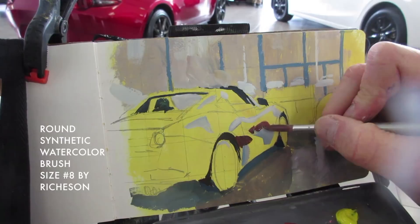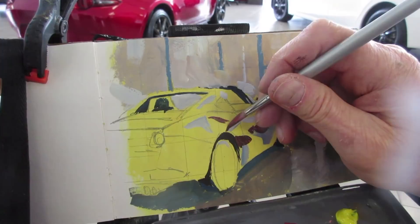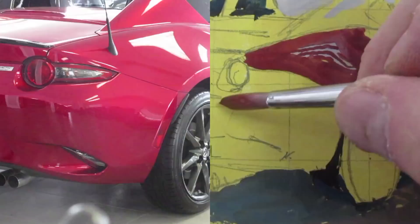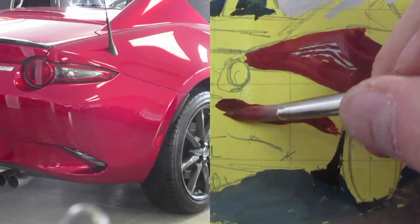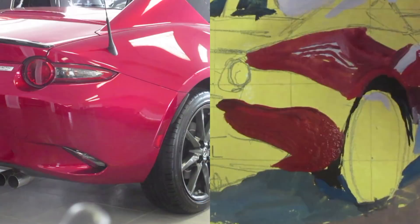Using a round synthetic brush, I'm mixing colors as I go, just trying to match them to what I'm seeing in front of me. Painting a highly reflective subject like a car in a showroom means really analyzing the shapes abstractly and copying it color for color, shape for shape. The red on the back part of the car is a fairly dark red, and it gets lighter, cooler, and even more violet on the top surfaces.